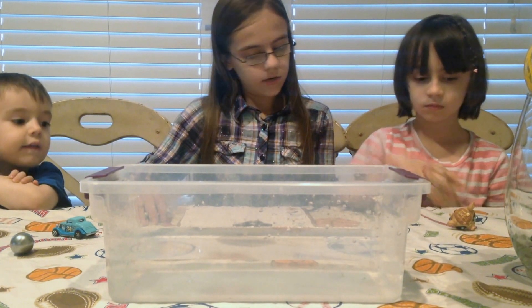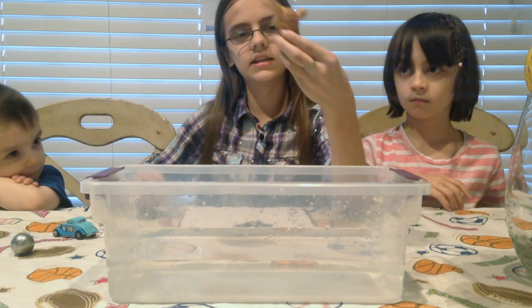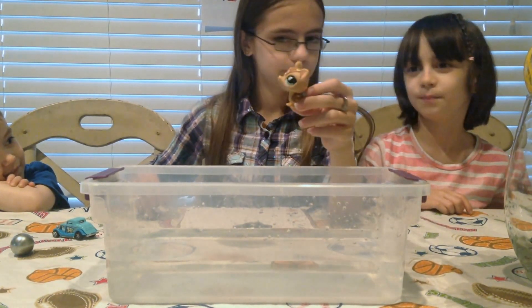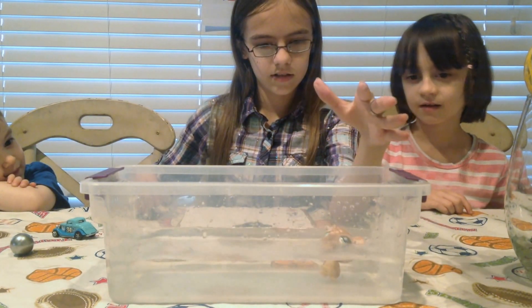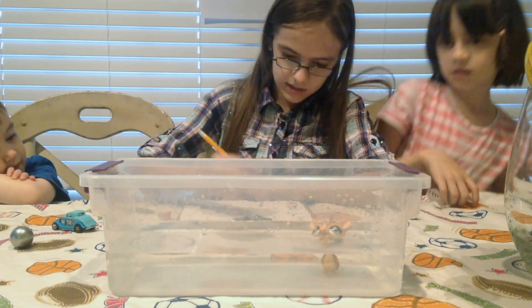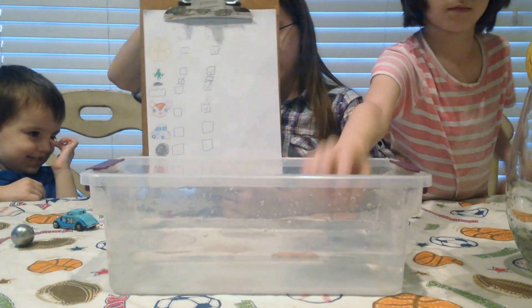Oli, can you hand me the armadillo toy? We're going to see if the armadillo toy is buoyant or not buoyant. What do you think? Buoyant. Not buoyant. Let's see. And he's pretty buoyant. We're going to go with float. It is a buoyant toy.